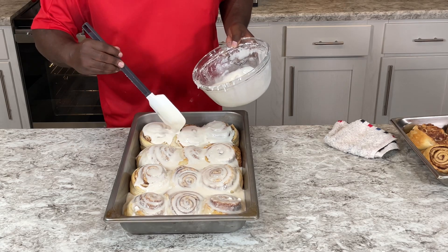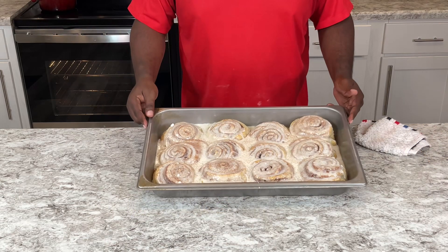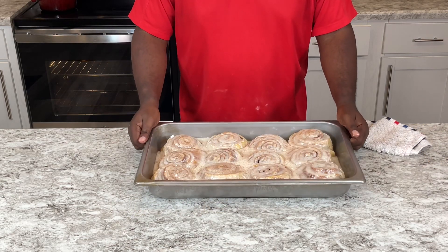If you like content like this, please like, subscribe, hit that bell, leave me a comment. See you next time on Food for the Soul, baby. Booyah!